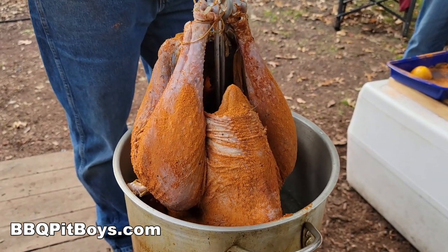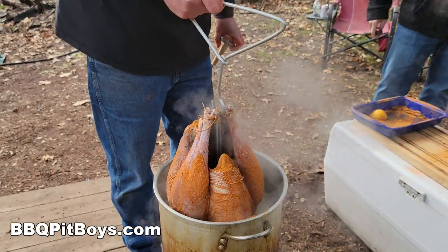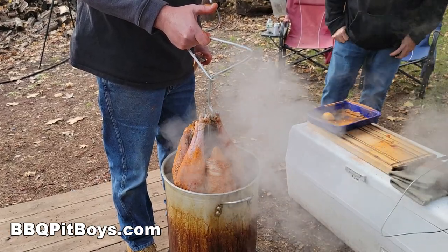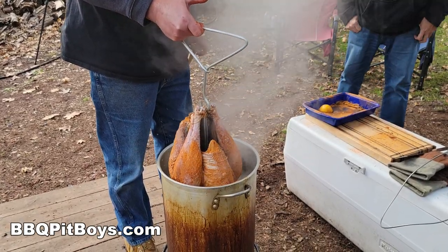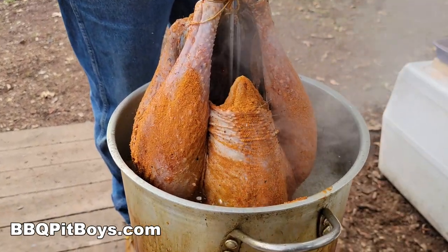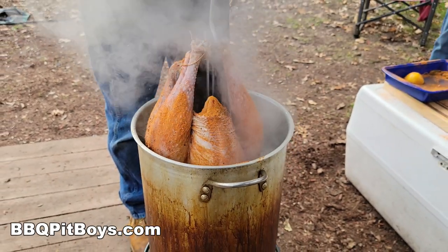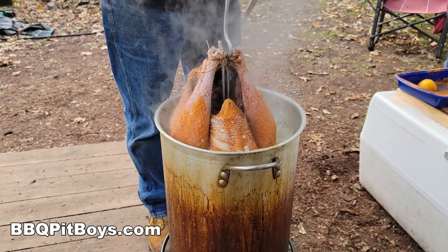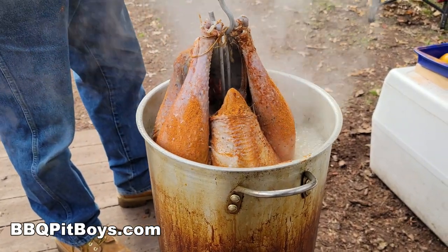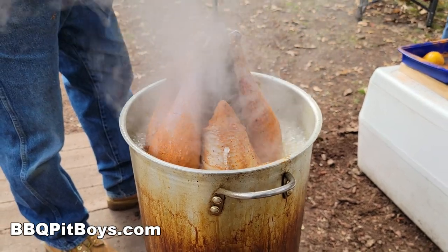The trick — go real slow, real slow into the hot oil. This reduces your spatter. If you dropped it in right away, you'd bubble over big time and could very well ignite, and now you've got a fire department coming at the pit. So use common sense, watch that hot oil spatter. You can see how long it takes to drop it in the oil.